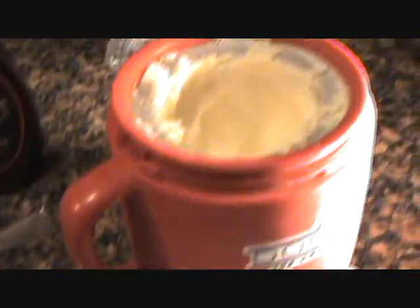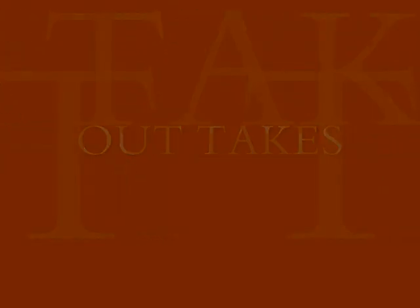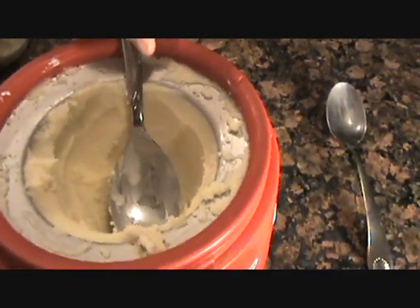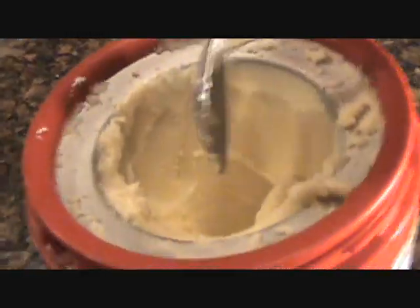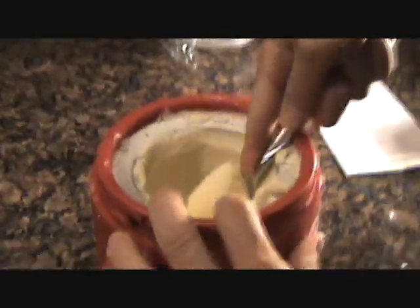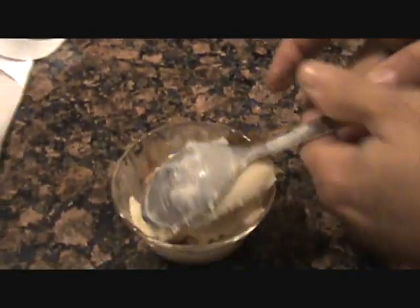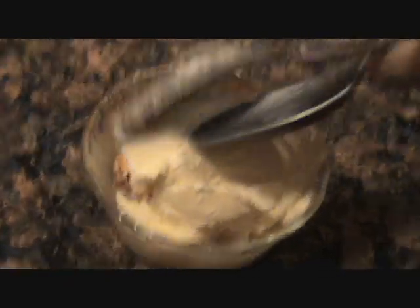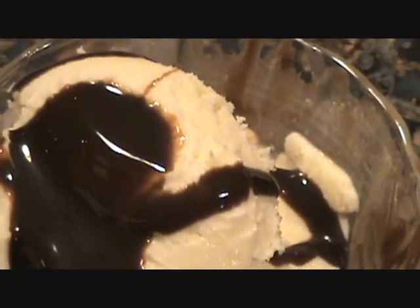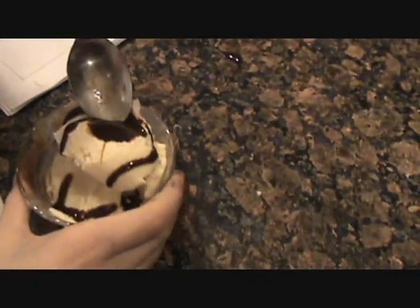Merry Christmas and happy new year. Hi, Tom — eat it like a gentleman. That wasn't like a gentleman, Tom. Here, hold this for a second. Let me show you how the pros do it. See it like this? See how nice? Grab your spoon and peel it off, dude. How's that looking? Great. There you go. Rock down the house, Tommy.